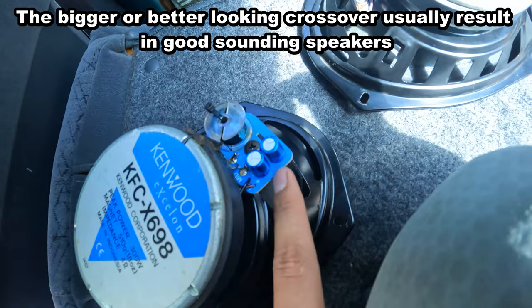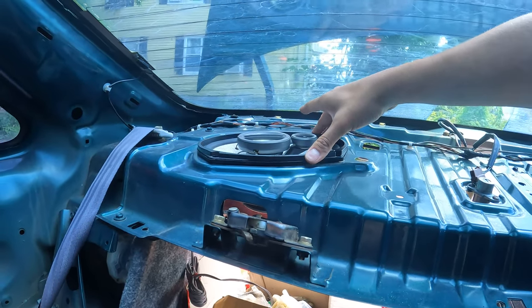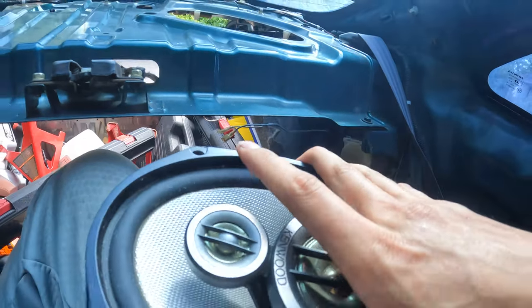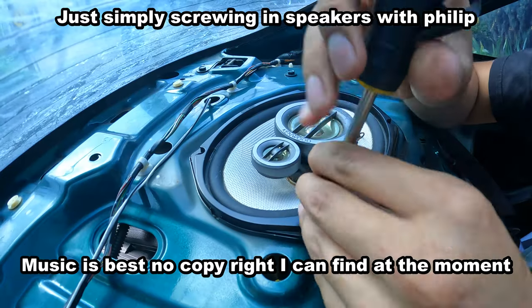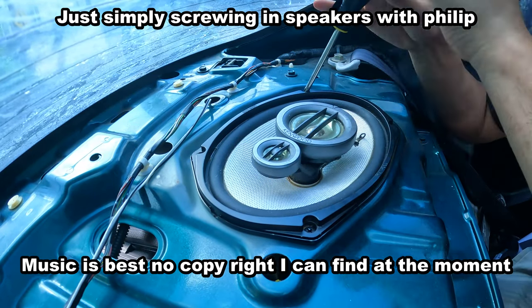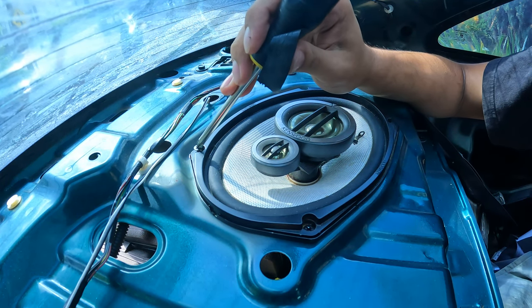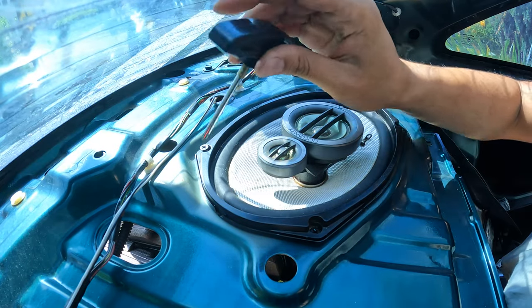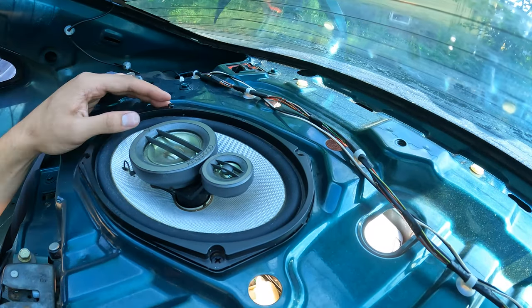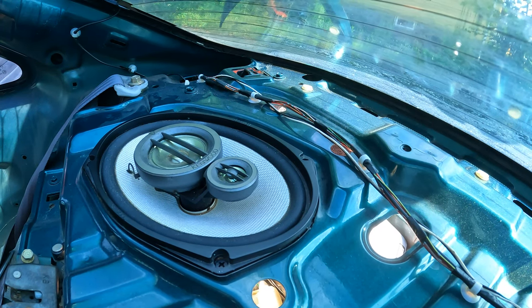These are Kenwood KFC-X698 speakers. If it has a crossover like this, that's how you know the speakers are pretty good — big magnet so it's heavy. Position the speaker with the terminals facing towards the outside of the car. The screwdriver I had was too long so I found a shorter one. Both speakers are installed — to connect it's simple: connect the big terminal to the big one and the small one to the small one.